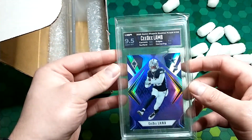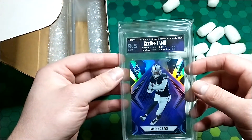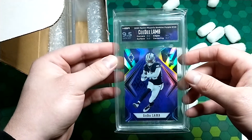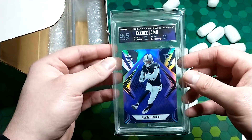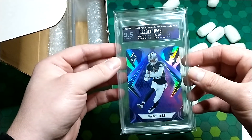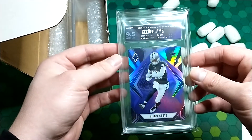We have another 9.5 Gem Mint — CeeDee Lamb. Corners 9.5, surface 9.0, edges 9.5, centering 9.5. This is the Panini Phoenix Rookies, the purple prism.